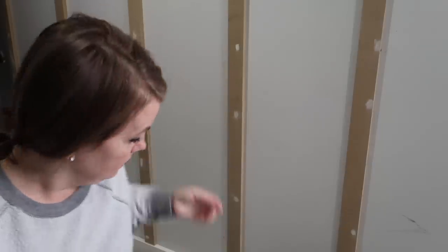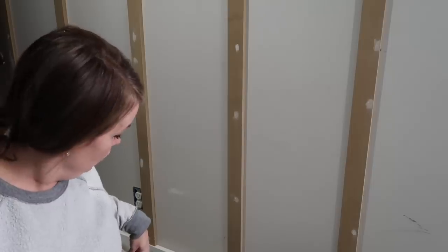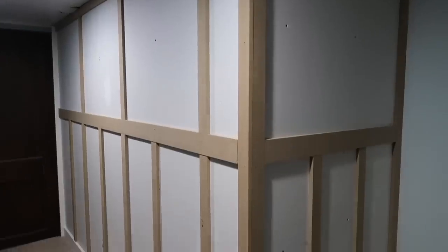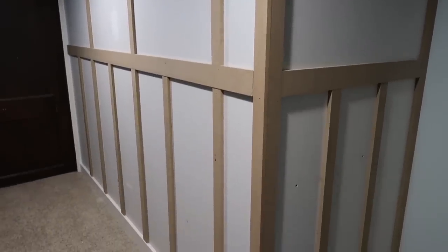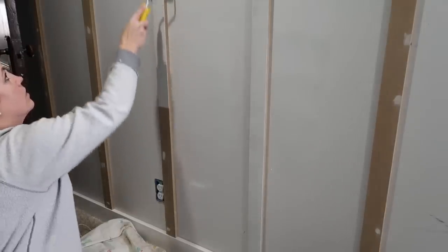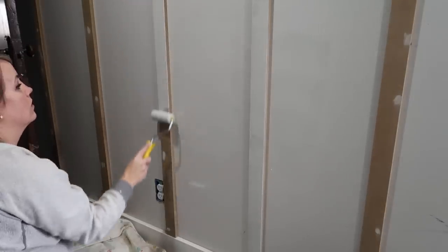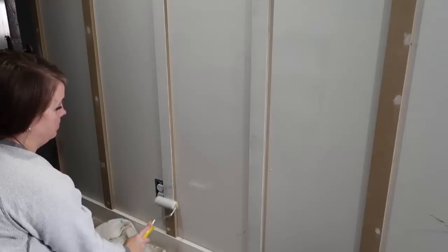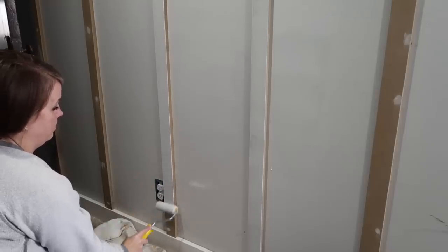I'm going to try an experiment. This is a paint and primer in one. I don't know that when they say that, they mean to cover new drywall, but it's a good quality paint. I'm just going to try it and see how it goes. If it doesn't work, I'll go back over it with primer. Time is of the essence, so I'm just going to see if this will work.